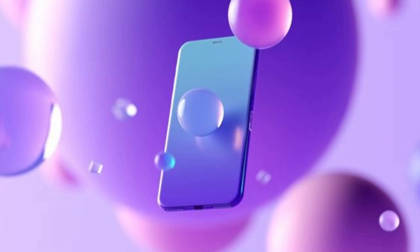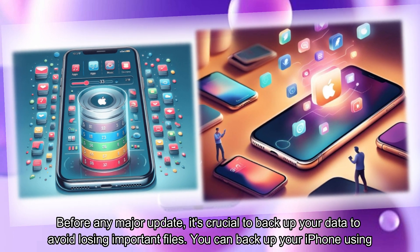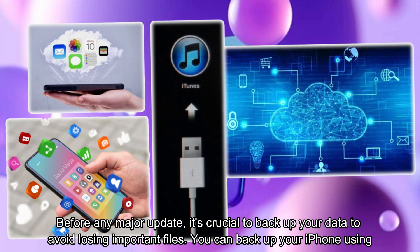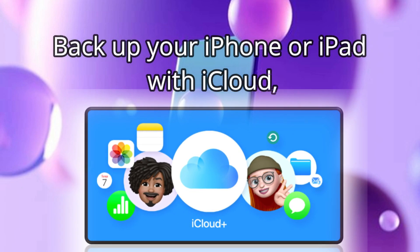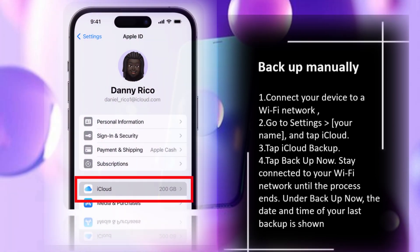Step 2: Back up your iPhone. Before any major update, it's crucial to back up your data to avoid losing important files. You can back up your iPhone using iCloud or by manually connecting your device.